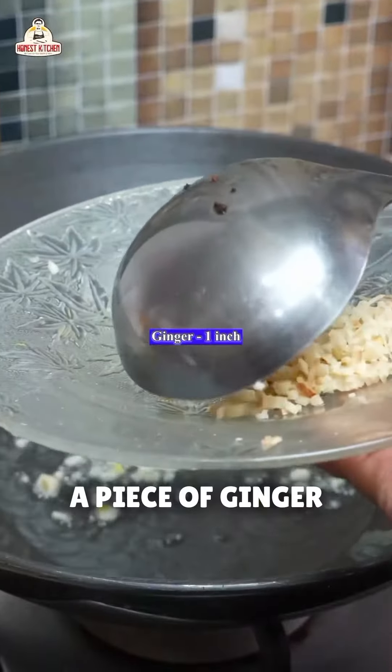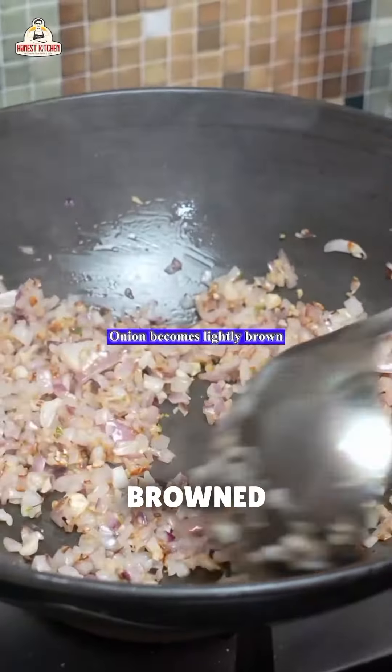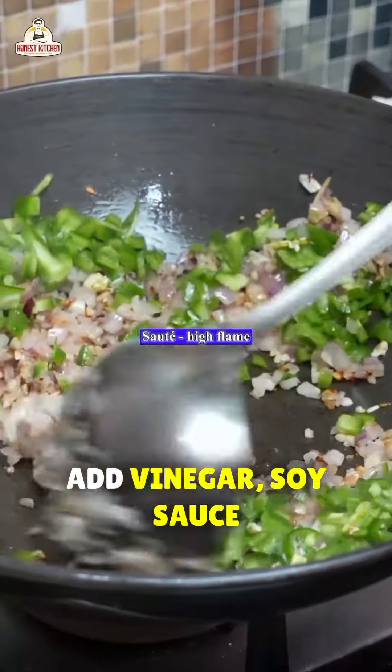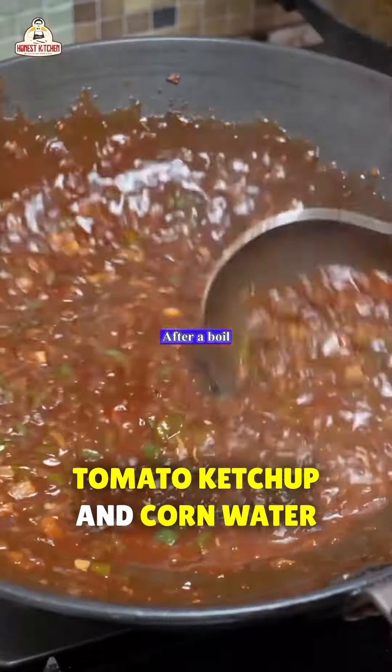Do not brown the garlic cloves and a piece of ginger. We will also toss in a bell pepper and a green chili. Add vinegar, soy sauce, chili sauce, tomato ketchup, and corn water.